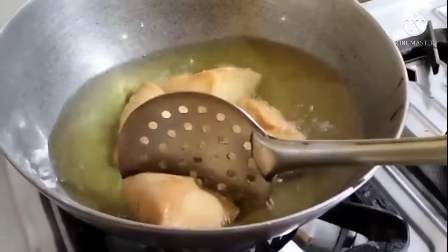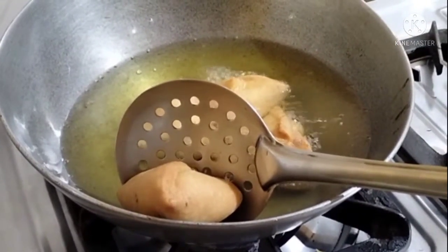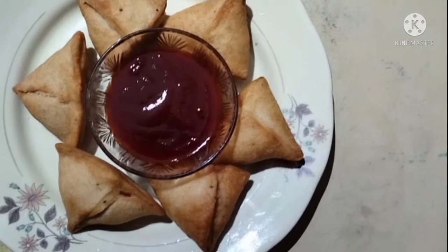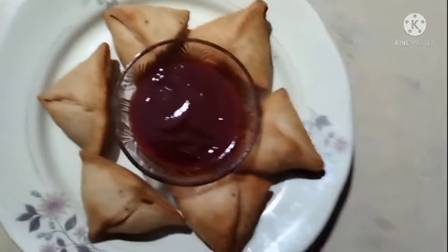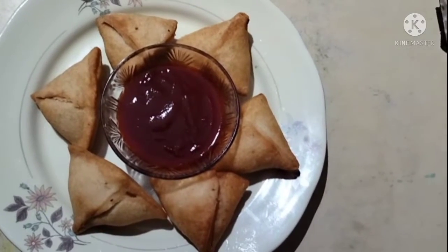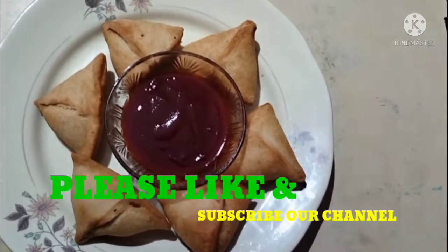We will fry it and then serve it. Friends, the samosas are ready — try the recipe and see how it tastes. If you like it, please share and subscribe to my channel.